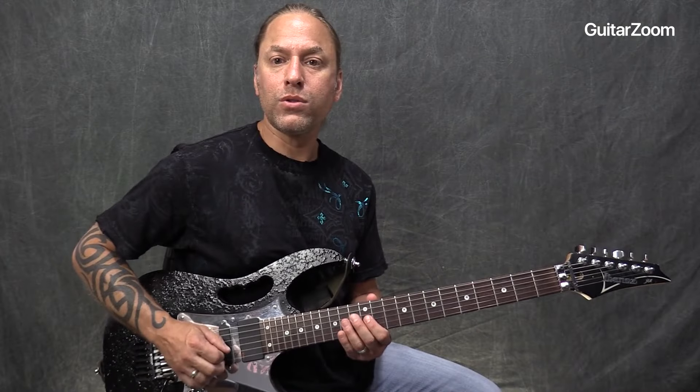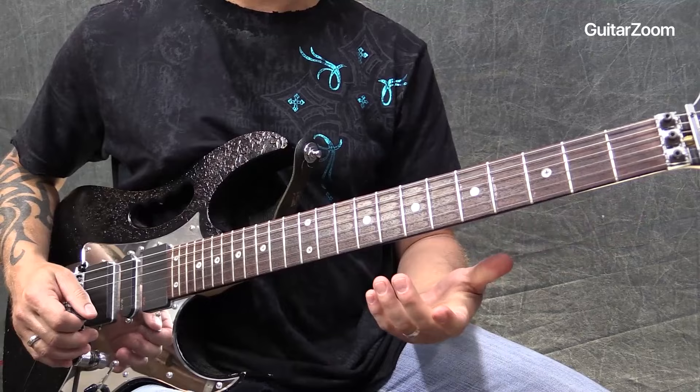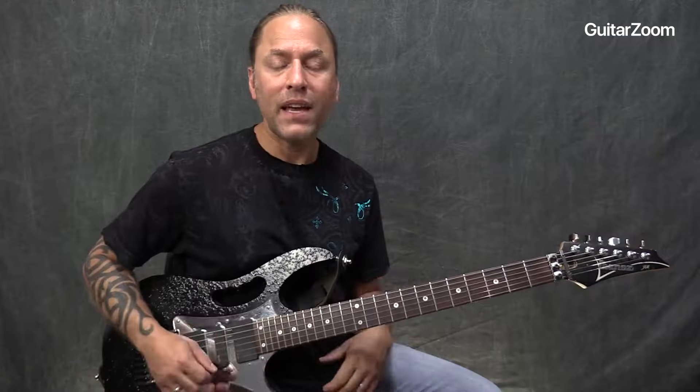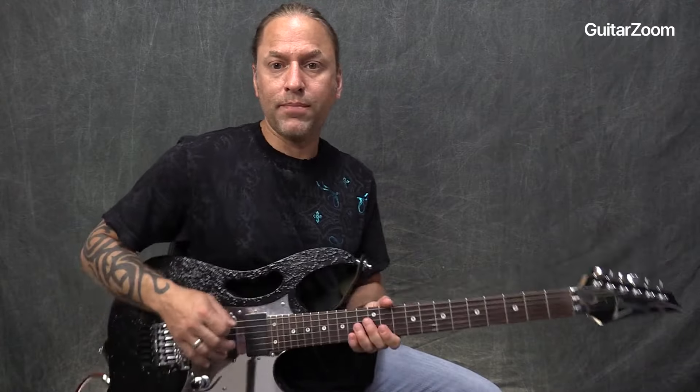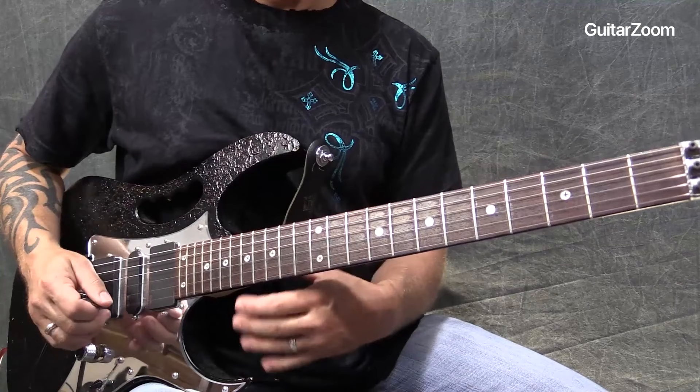What we're going to do is use these notes. He's in the key of E — he's playing Voodoo Child. He would be tuned down a half-step, but we're going to just be standard for this. So what I'm going to do is use these notes.